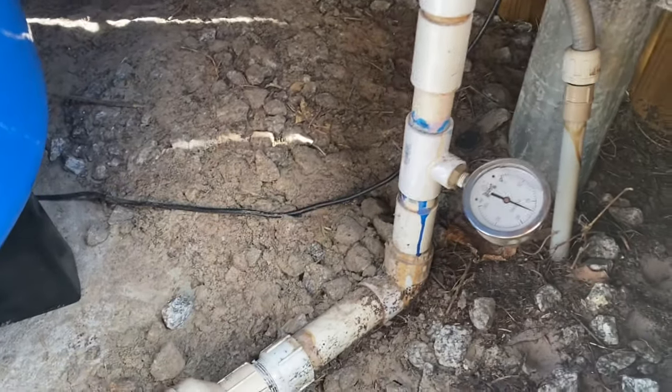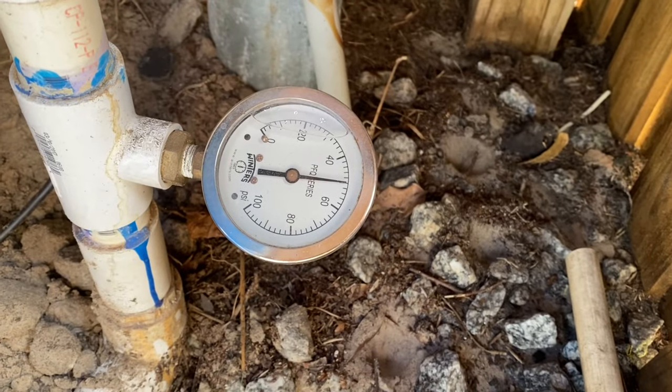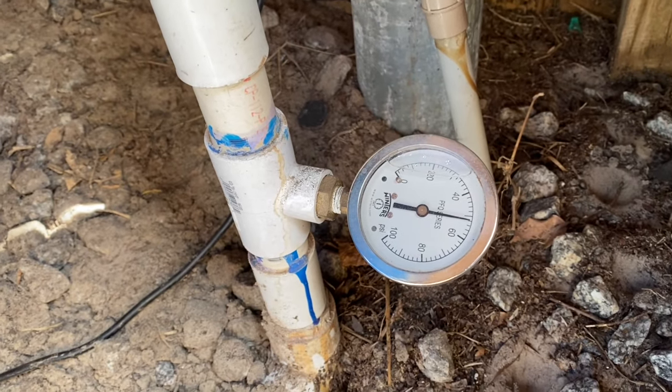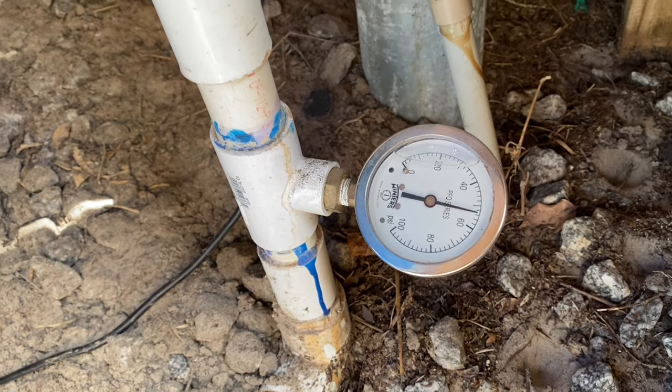So that's pressurizing. The tank's filling up with water — you can hear it. There's a pressure switch running. And that's how you pressurize a well tank, a well pressure tank. It's really that easy. Just use a compressor and follow your manufacturer's specs.